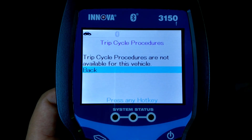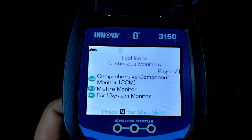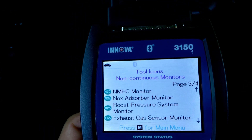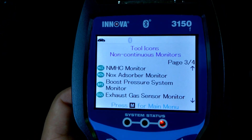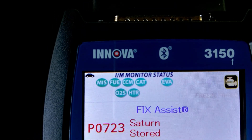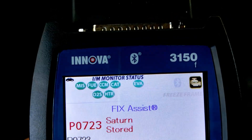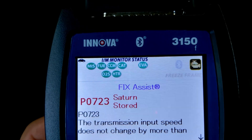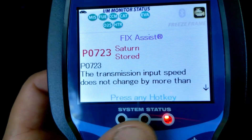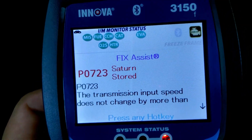You've got your trip cycle procedures — apparently they're not available for this car. There's the firmware tool library, and you get a description of what everything means. These little symbols on the left you can get by pressing the DTC button. As you can see, this car is already ready — pretty much everything is cleared, or it'll check if everything's ready for emissions, pretty much with every Innova product. You can tell fast whether you'd pass emissions without wasting time and money.